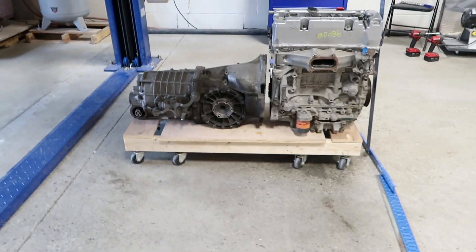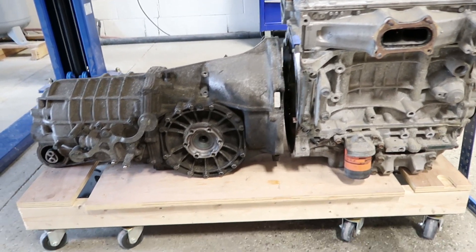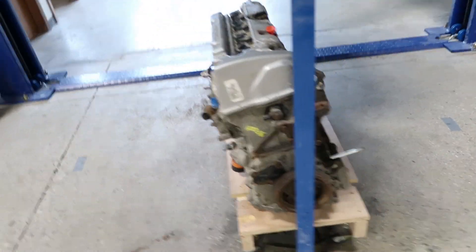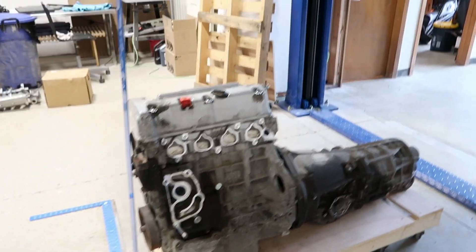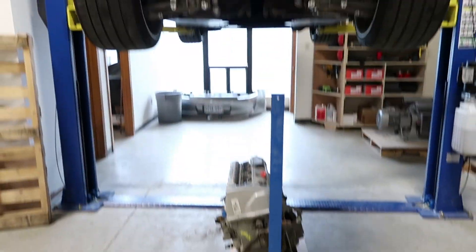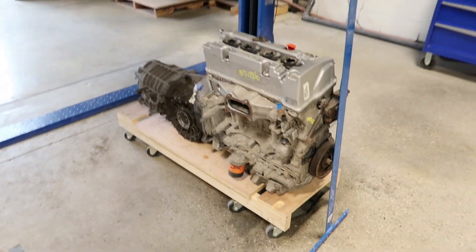We've made up a little dolly system to hold the engine and the transmission. They're basically aligned with roughly a one-inch gap to make up for the space of the adapter plate. This is basically going to be the setup - we're going to line it all up perfectly with the car center it, then lower the car into place and see what we're working with space-wise.